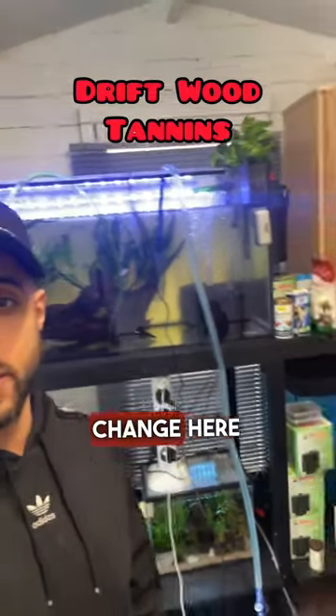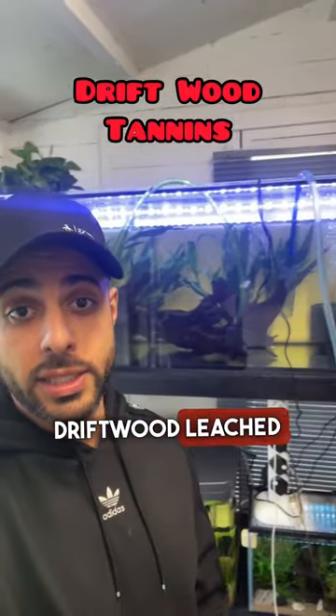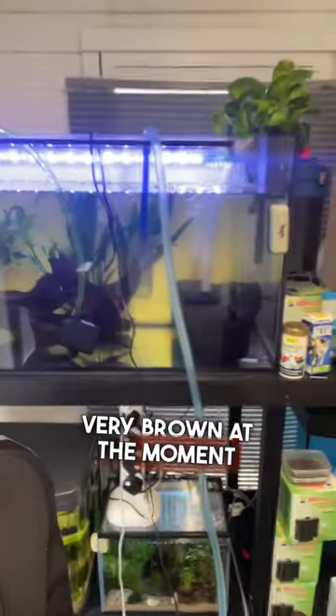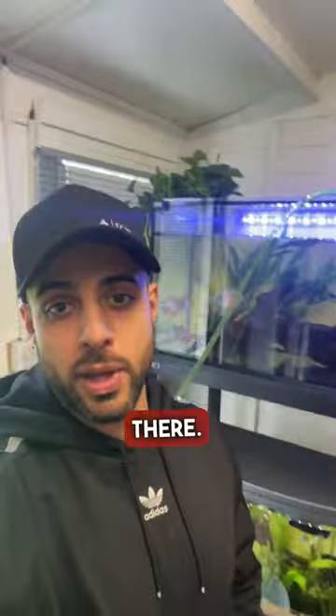We're doing a quick water change here because the driftwood is leeching tannins into the water, so it is very very brown at the moment, so we're going to get that out of there.